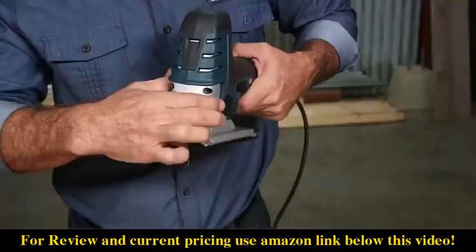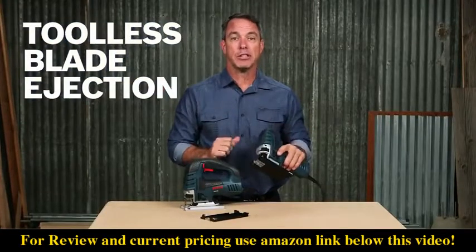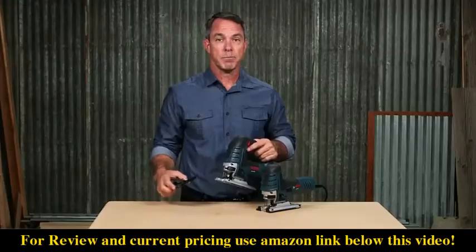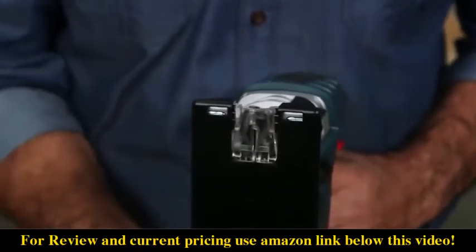Both jigsaws feature a tool-less blade ejection lever so you don't have to touch a hot blade when it's time to change, and they're both equipped with a non-marring plastic overshoe that protects finer surfaces. An anti-splinter insert fits either into the overshoe or directly into the footplate.